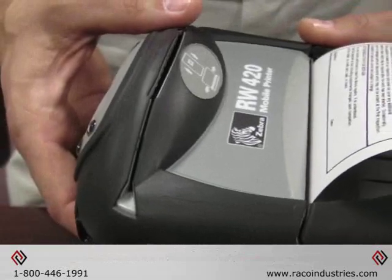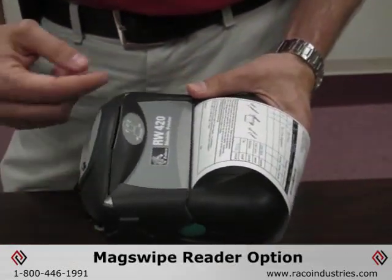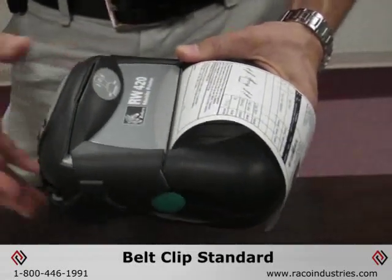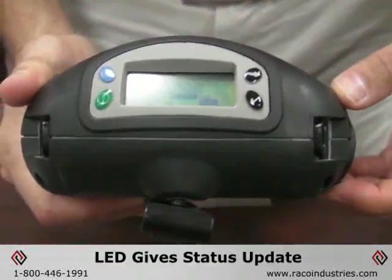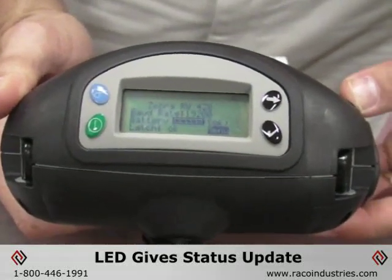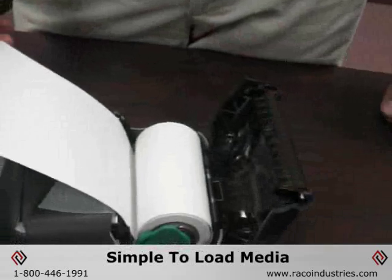This one also can have an option for a mag swipe reader for transactions that are on the road or in a mobile environment. There is a standard clip for the belt, and the battery is loaded on the back side. You have the LED, which will give you battery status and other printer status readouts, such as your baud rate and connectivity.